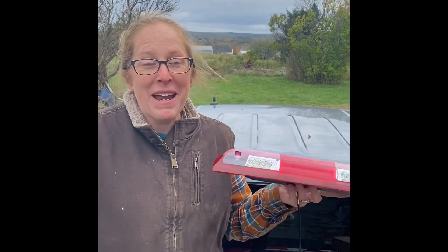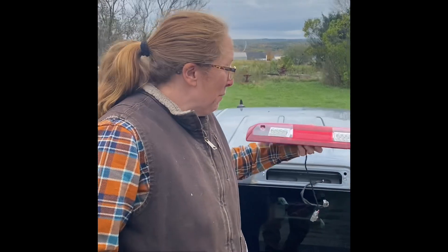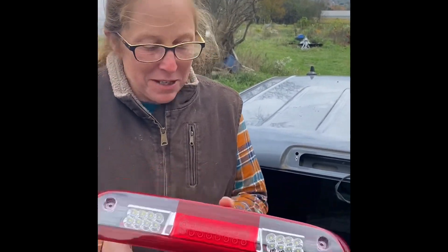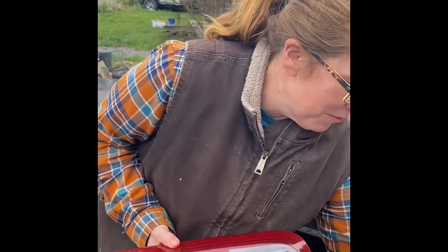Welcome to another braking adventure at Weaver Stonehouse Farm. We had an eventful weekend, and we are changing the third brake light on our 2015 Chevy truck. This lovely new LED light came from Amazon.